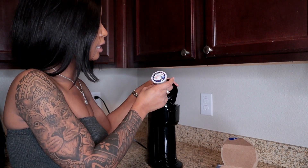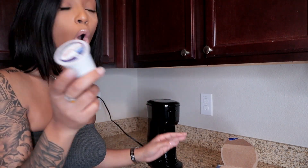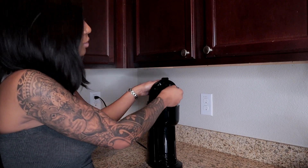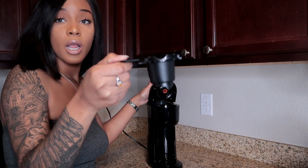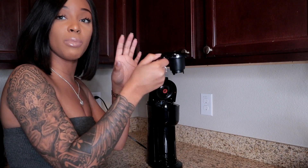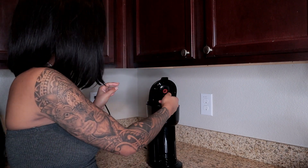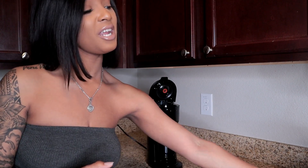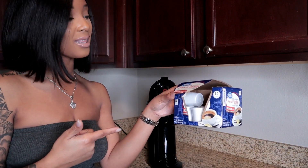You could do a capsule or you could do grounds. If you don't like any of the capsule flavors or you have your own special type of coffee, it comes with a little cup and also a mesh version. You put your grounds in there, press the ground button, and you can have whatever kind of coffee you want — regular Folgers or whatever.